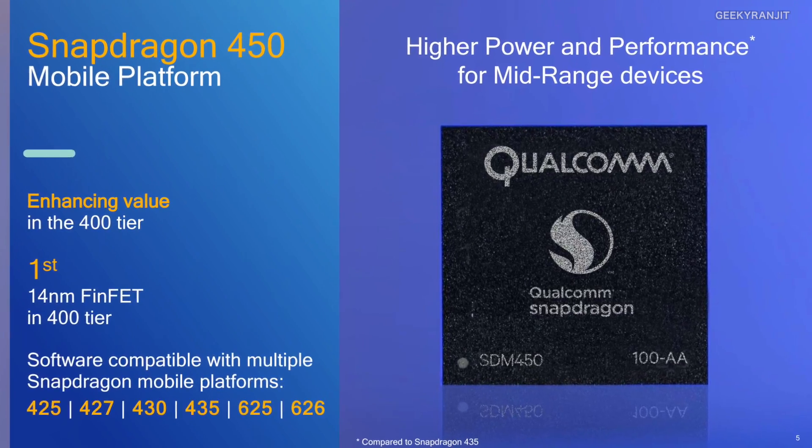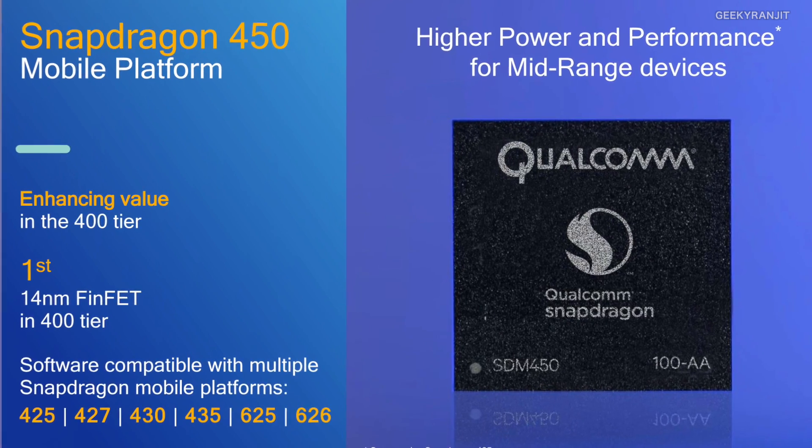Hi, this is Ranjit and in this video I'm going to talk about the Snapdragon 450 chipset which Qualcomm announced at MWC in China. This is a big deal because it's an entry-level to mid-range chipset that's going to replace the Snapdragon 430, which was very popular and seen in a lot of entry-level and mid-range Android phones.